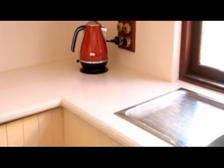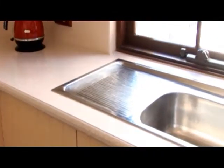The benchtop is allowed to dry overnight before we return the next day to replace the sink and stovetop. We apply new silicon to splash back areas and sink to prevent water damage. Your new kitchen bench is now finished and ready to use.